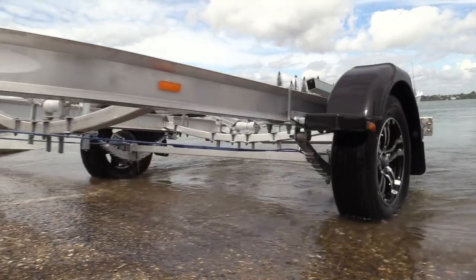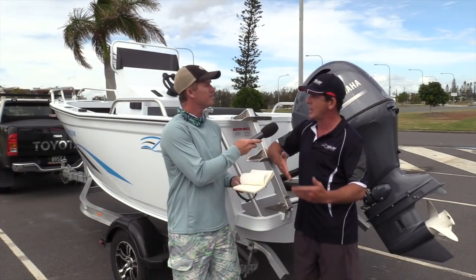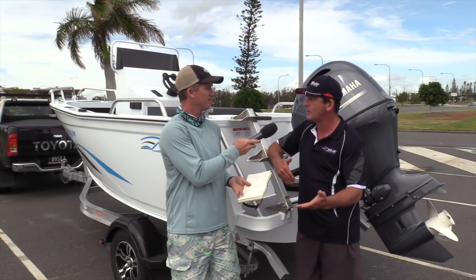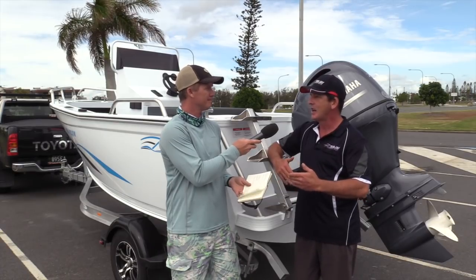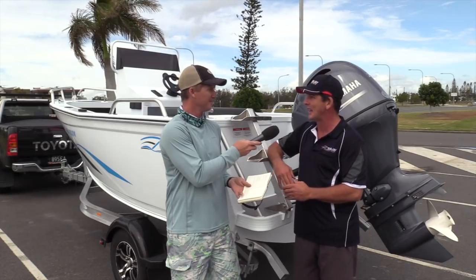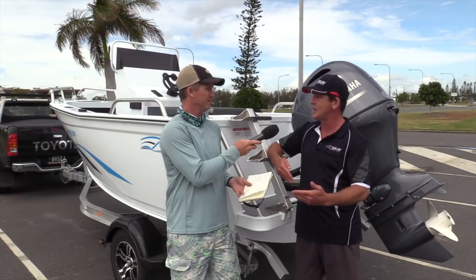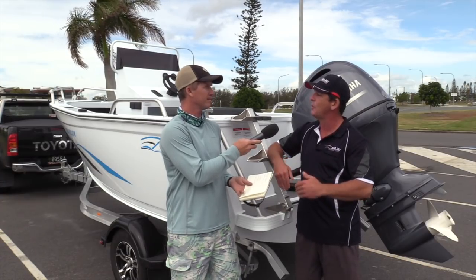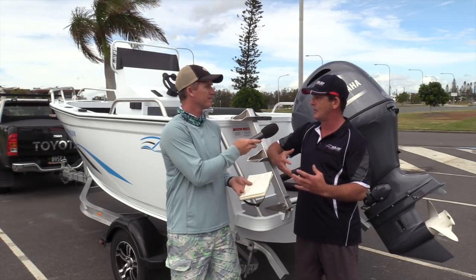Yeah, look, you can't always control what trailer goes underneath the boat. For example, if someone puts a little wobble roller trailer under it and they tow it up the Gibb River Road or up the Telegraph Track — if the hull suffers, who's the first one they blame, even though they put two tons worth of camping gear in the boat? So what we've done — we said, right, if you put a CJ boat on a trailer that's our design, we know it's going to handle it, so we're happy to extend that warranty. That's why we did it.